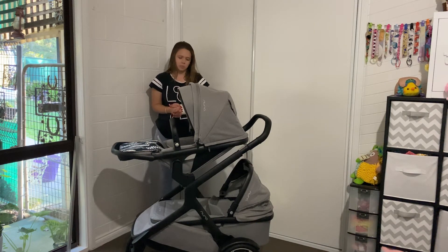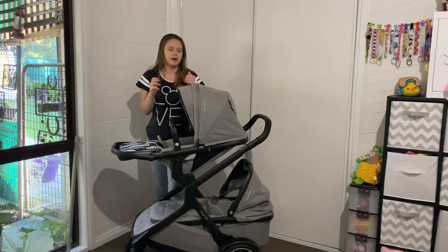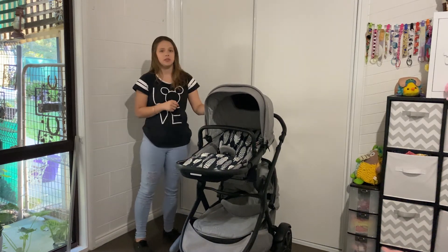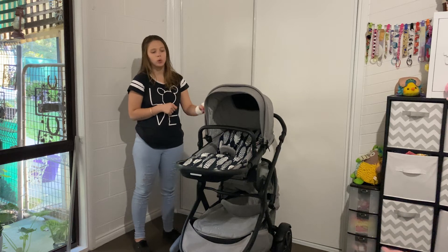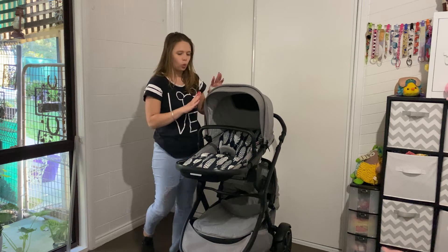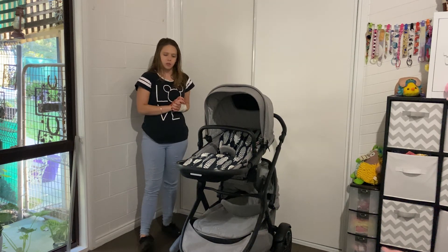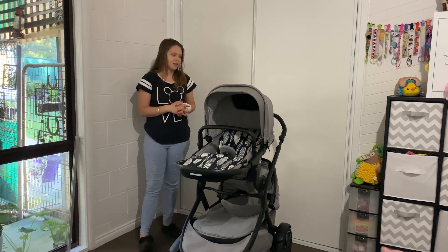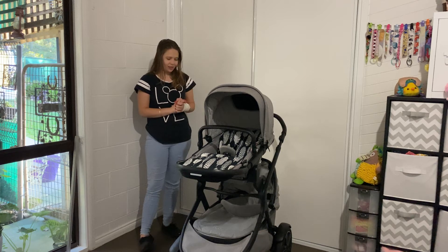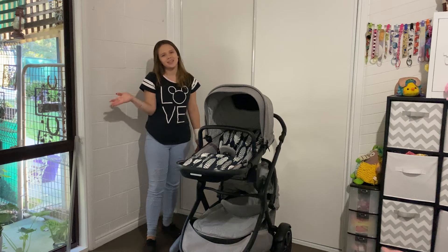If you did enjoy this video, please don't forget to give us a thumbs up — I really would appreciate it. If you want to see more videos on this pram, I have a video on how to wash it, and I will have a full review covering all the features top to bottom, plus tips and tricks on how to use it to the best of its ability. Thanks so much, I'll see you in my next video.